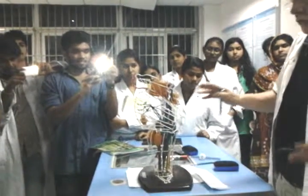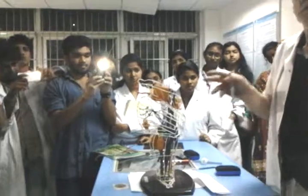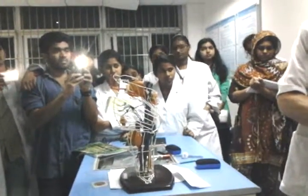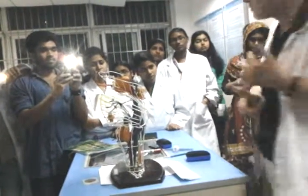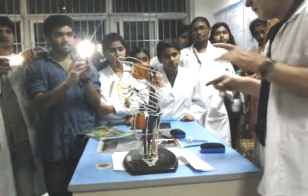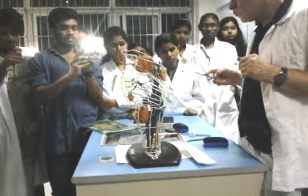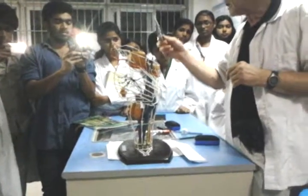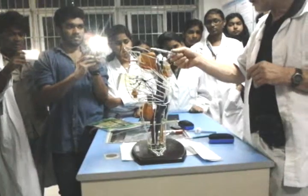Now we have cranial and noncranial nuclei. A cranial nucleus means the nucleus is connected with a cranial nerve. A noncranial nucleus means it's not connected with a cranial nerve. This is all color-coded, which is a good way to learn. The orange, or slightly more yellow in the other model, represents the noncranial nuclei.